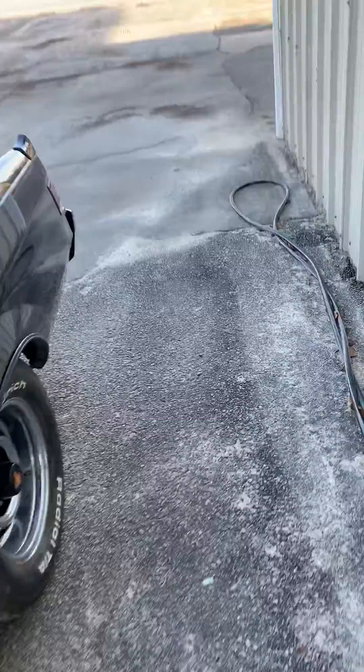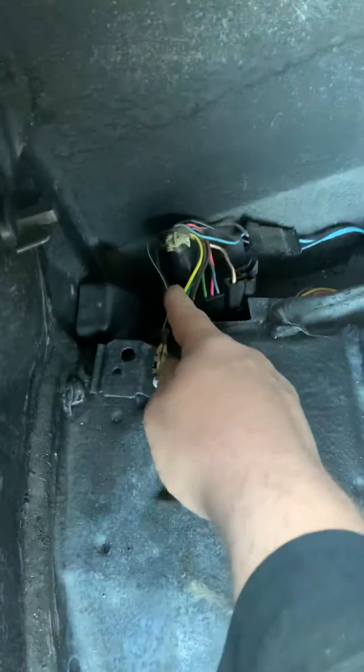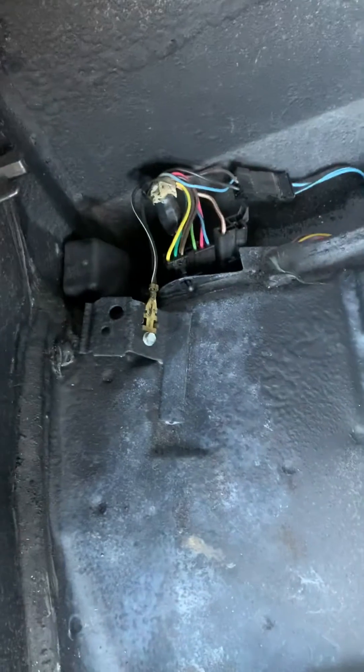Another really common problem with the Buick Grand National fuel pumps is the factory ground wire, which is inside the trunk on the driver's side. That's the ground for the fuel pump and the taillights.